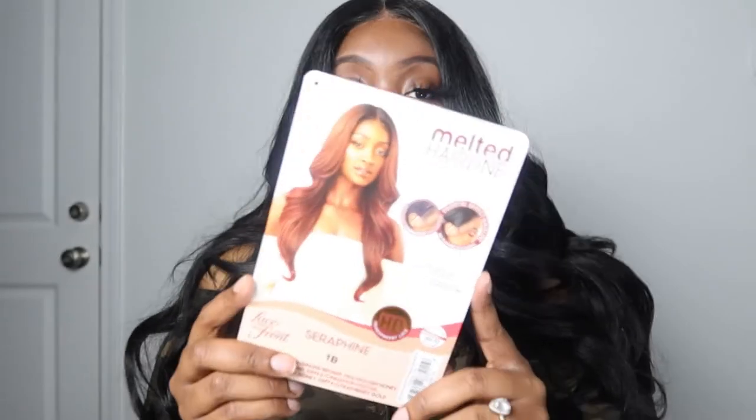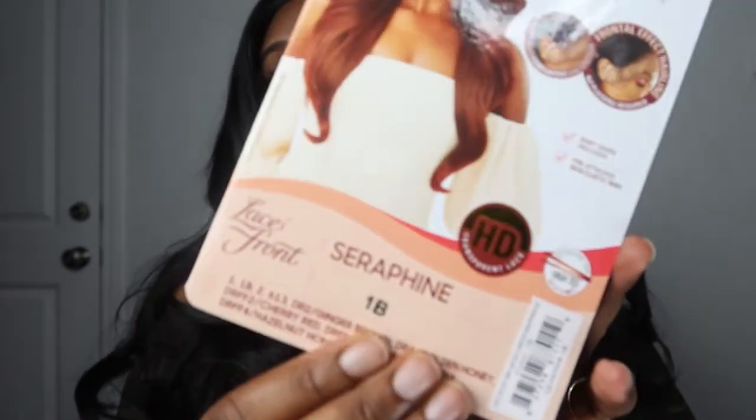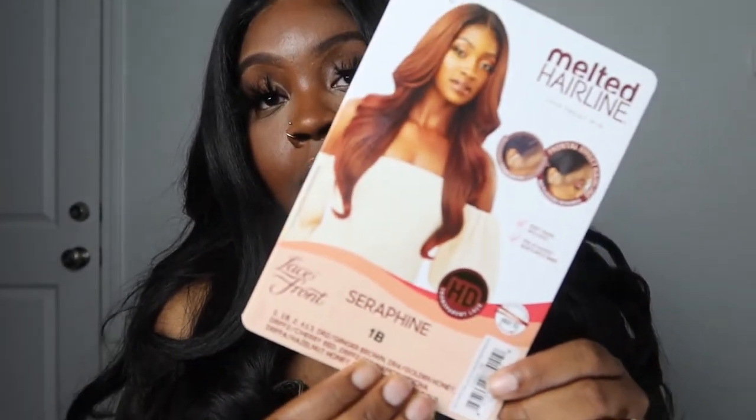Her name is Serafine and this is one of the melted hairline wigs from Outre in their collection. Her name is Serafine and I did get her in a 1B. I was looking for her in a 1 but I couldn't find it. So I ordered this from Amazon, but it was shipped from Sam's Beauty. The actual website is Sam's Beauty, but I guess they're partnered with Amazon or something.